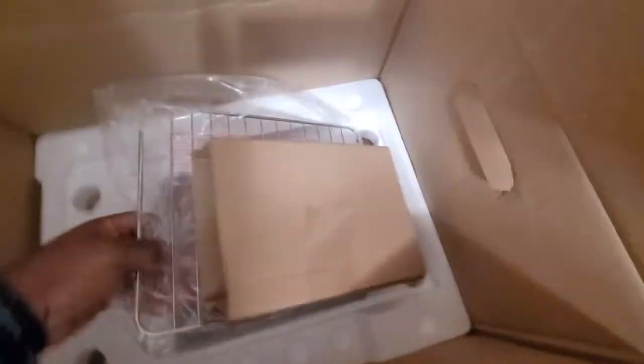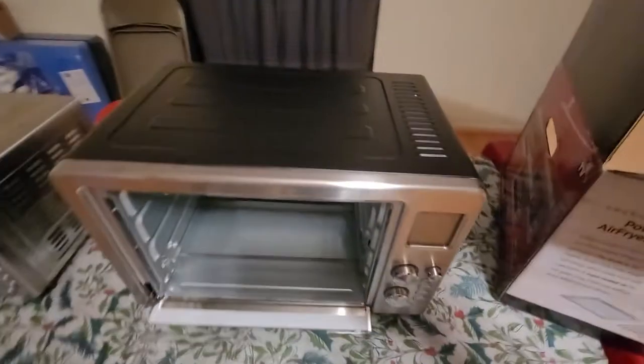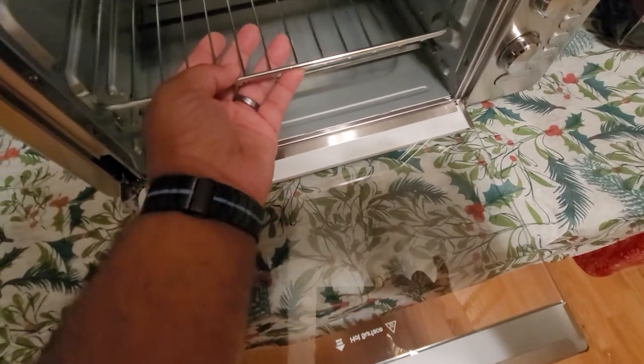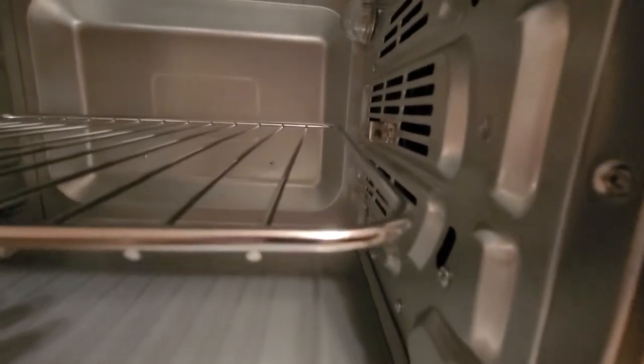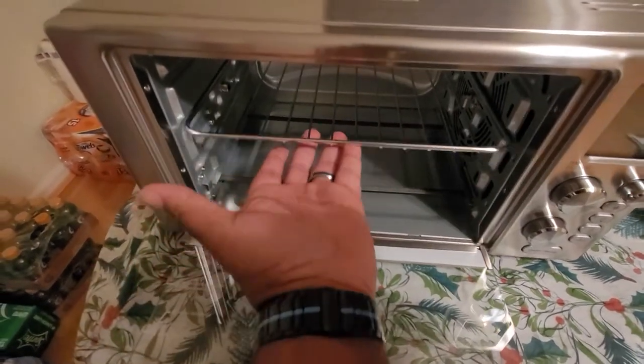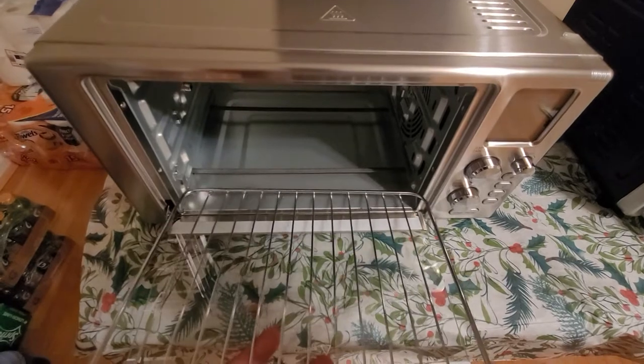In the box you have your accessories. I'm going to see if this rack from the XL fits in the regular 360 — and it falls straight down because it's not the correct length. So there's about an inch or two difference. The correct rack fits in the groove perfectly. The drip pan goes down on the bottom and covers the heating elements.